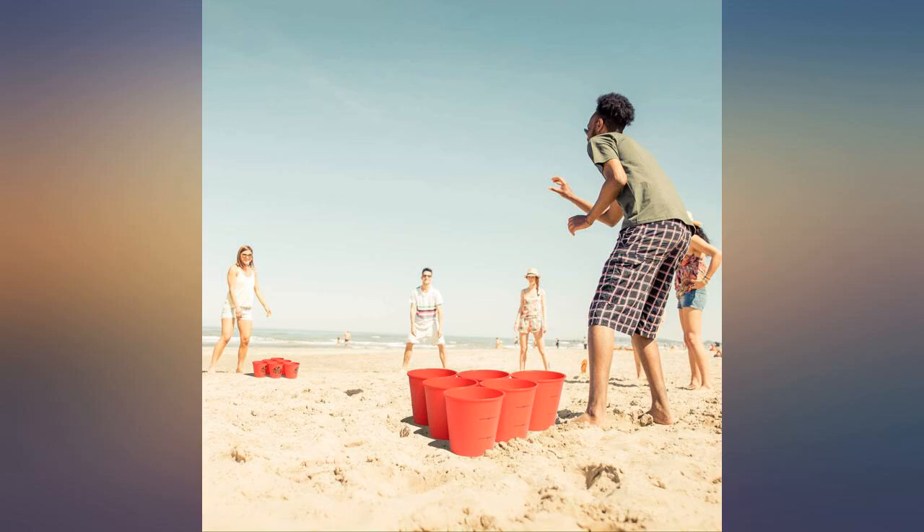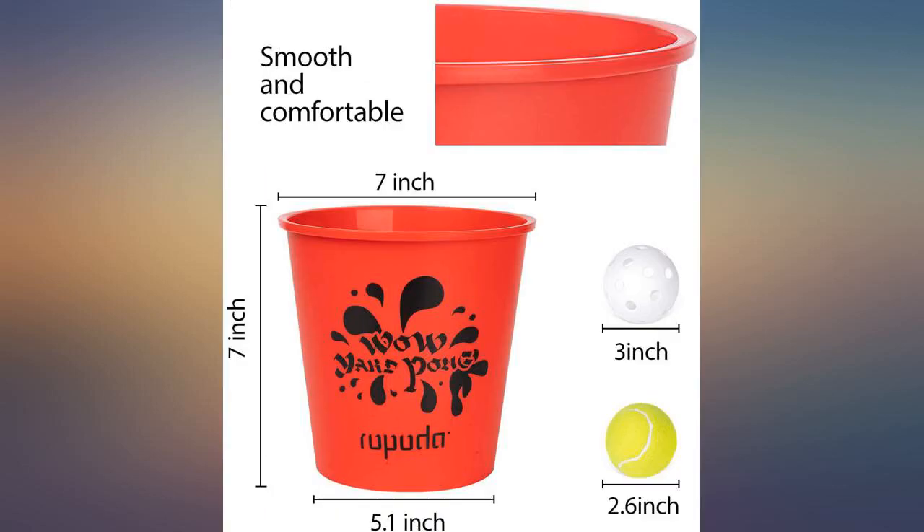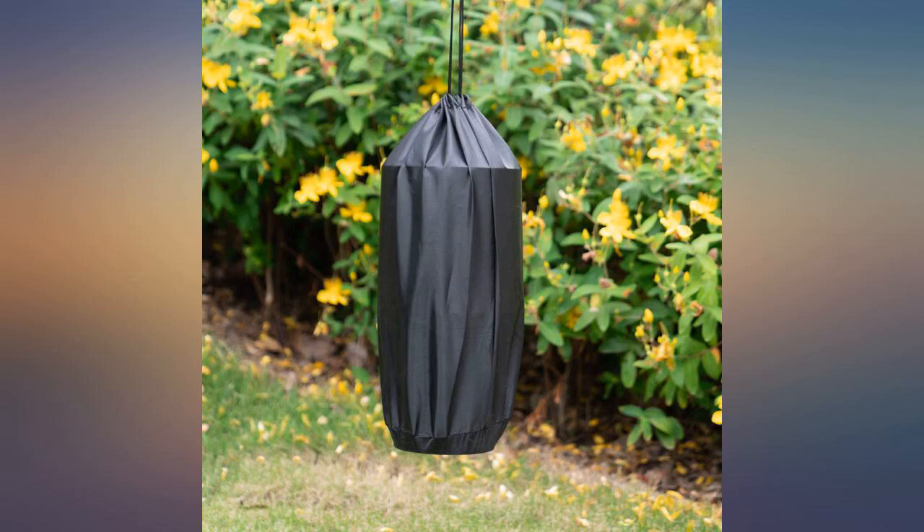The balls are just regular tennis balls, so if you need to replace them, just get some tennis balls — less than $2 for a 3-ball can at Walmart. Sorry Amazon, but it's true.